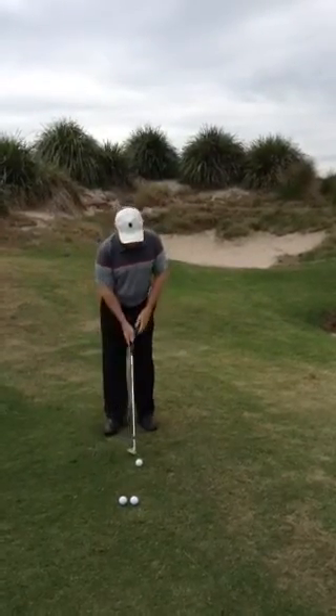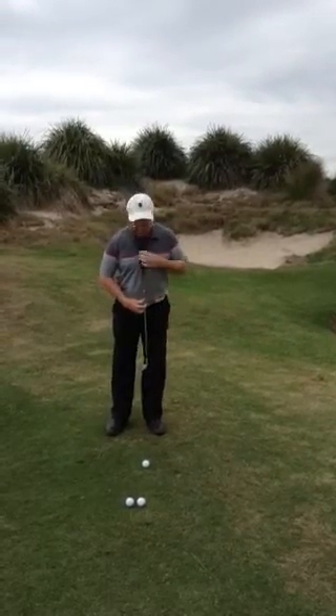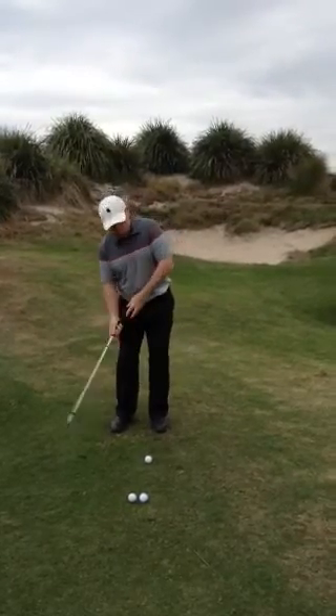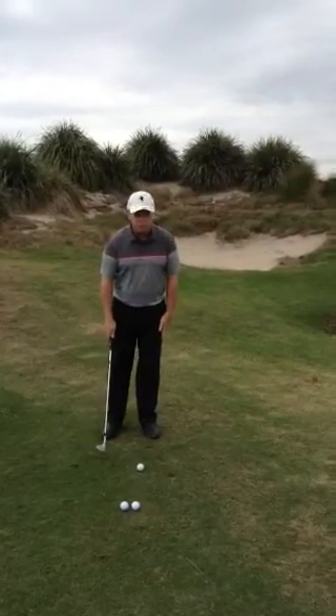So what I'm going to do is basically get my setup. I'm going to feel like I'm more on my left foot, so I'm going to try and feel my spine angle — it's pretty straight up and down. Not this sort of feeling where a lot of people get in trouble: they get too tilted this way, which means their club is going to want to bottom out or scald them all over the other side. So I get nice and straight up and down.